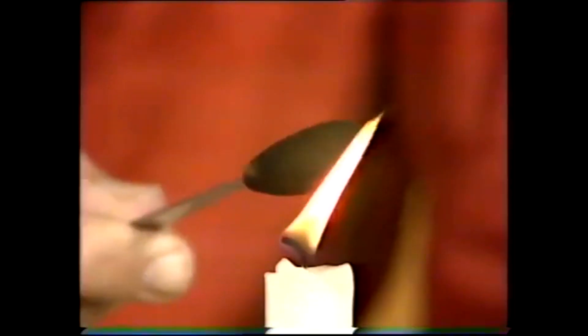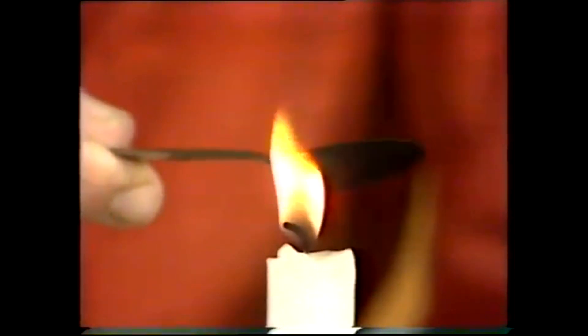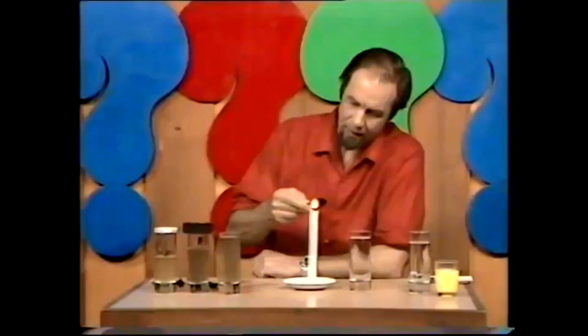You can see there's a good healthy deposit of black soot building up on that. I want it pretty thick, and you'll see why in a tick — because my trick is to let it cool down and turn it straight back to a silver spoon again.